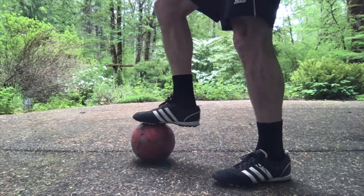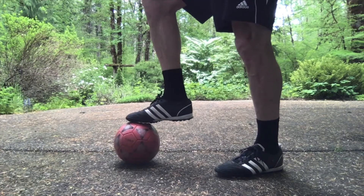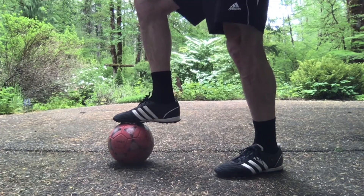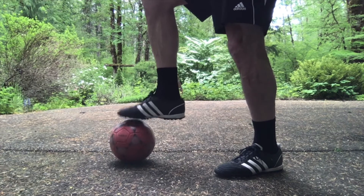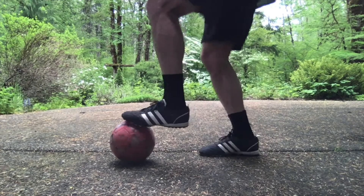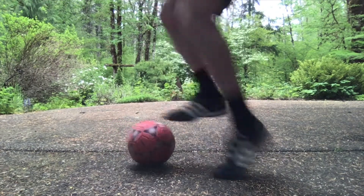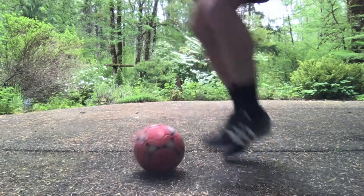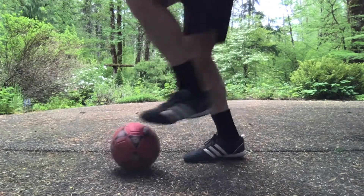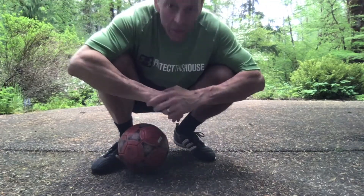Now try this: barely touch the ball, jump straight up, and switch feet — but you're not stepping on the ball, you're barely touching it. Hop and switch, just like this. My arms are swinging, which allows me to get good control on the ball. I'm touching the ball ever so lightly.